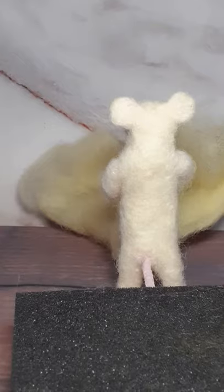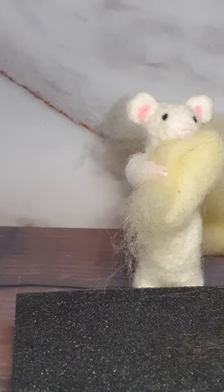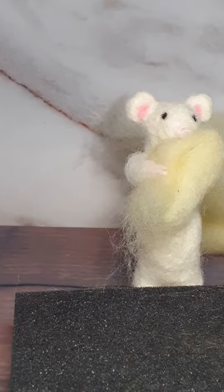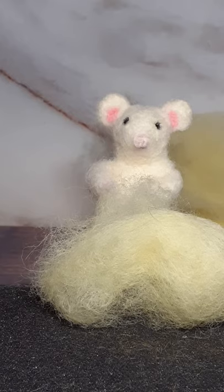Next up, you need to get yourself some wool, Teeny. Put your wool on the mat. Have you got your finger protectors on? Because the needles are really sharp. Good.